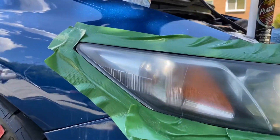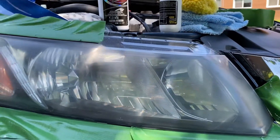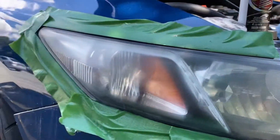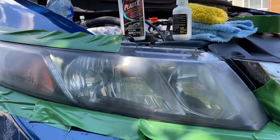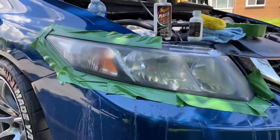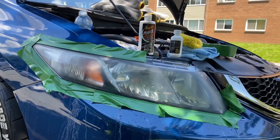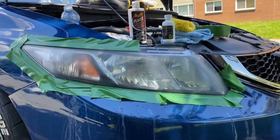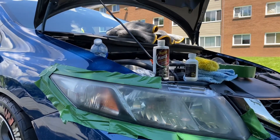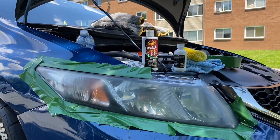That's how it looks after the first two steps — you use the 1000, then the 3000 sandpaper on it with water. That's how it looks now. The next step is to use the buffer, which is the yellow tool right there, and go over it with the cream, which is the plastic compound right there. Should be good, let's get it.